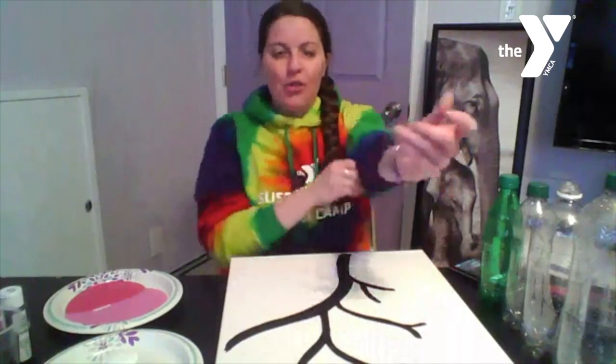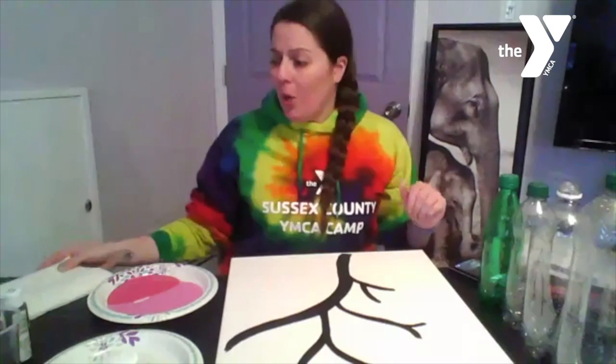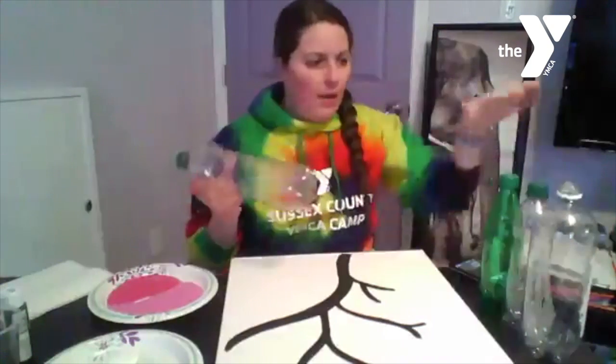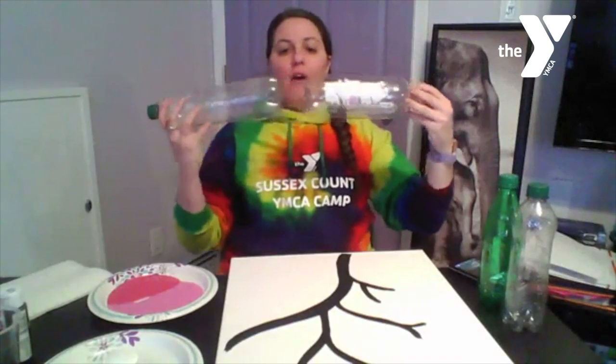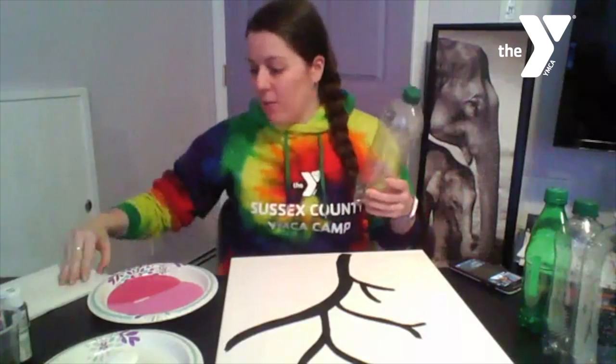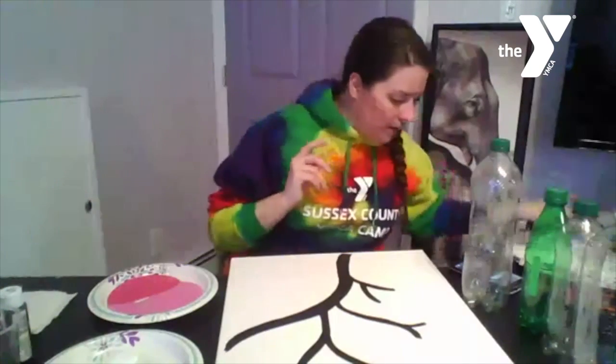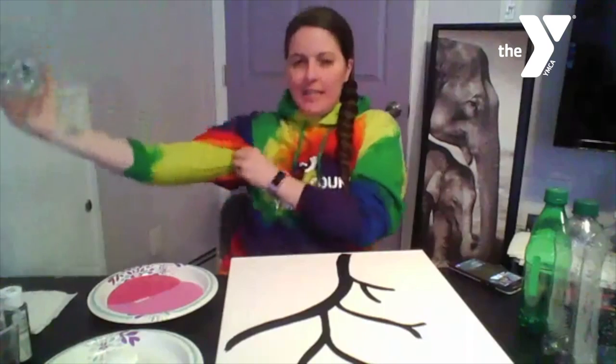When I tested it, I did a tan branch with green leaves, so you can really use whatever you have available. If you only have three colors and white is one of them, you can definitely make a bunch more from there. I'm going to start with the biggest water bottle. One thing to remember — once there's paint on it, you can't put it back on the table, so paper towels are going to be our friend. So here's the bottom of the water bottle.